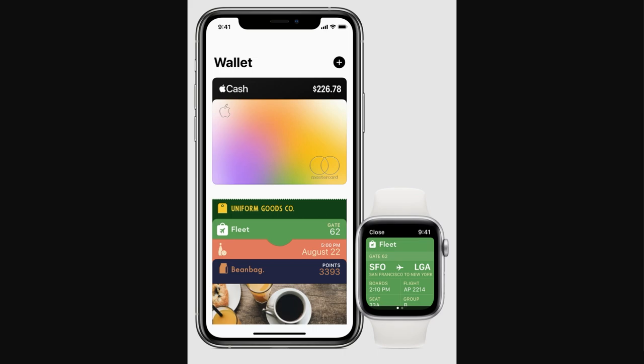The first thing to do when looking to add your DoorDash card to your Apple Wallet is to open the Wallet app on your iPhone. Once you've done that, it should look similar to what's on screen now. You should be able to see any cards you've already added, and then in the top right corner of your screen you should see a little plus sign — go ahead and click that to start adding your DoorDash card.